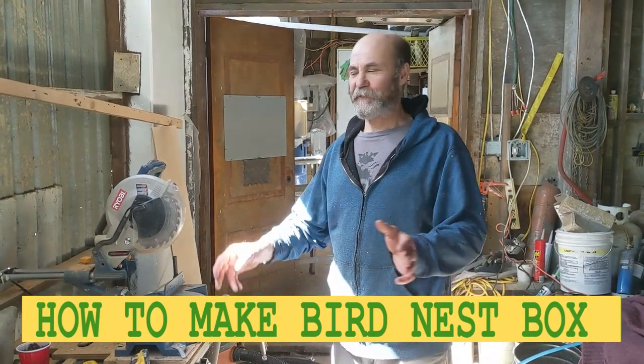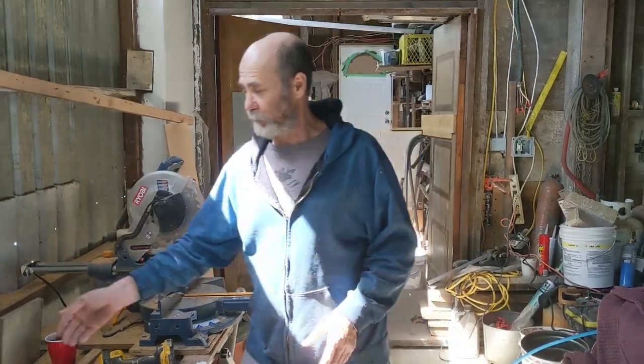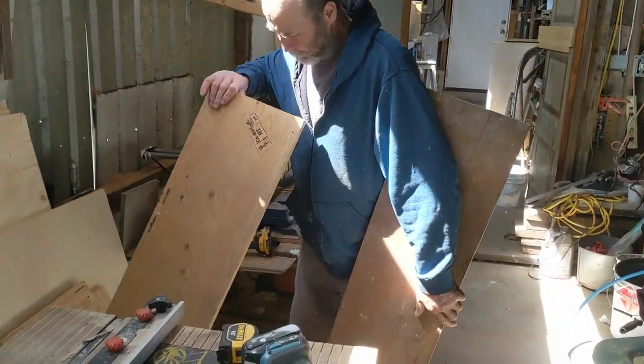Hello my friends, Bayani here. In this video I'm gonna show you how to make a bird nest box, like an owl nest. It's gonna be a little bit thick. I'm gonna use this board about 11 inches thick, and then the rest I'm just gonna use exterior grade plywood.